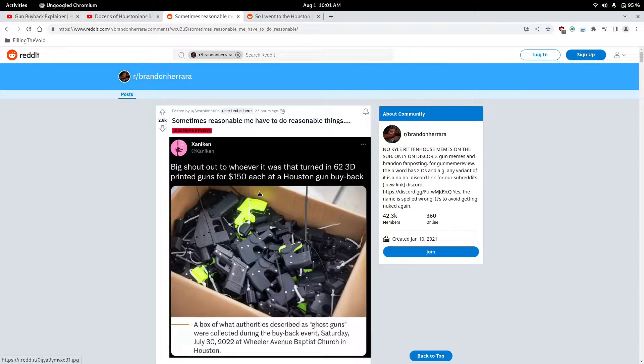I can tell you right now, all these 62 lower receiver guns, whether they're functioning or non-functioning, it did not cost more than $150 to make each one of them. This piece right here probably cost a dollar to print. The metal is probably the most expensive part — all the mechanism and everything. This whole gun, I've heard it cost people between $3 and $5. Let that sink in. That is an IRL money glitch going on right now in Houston.